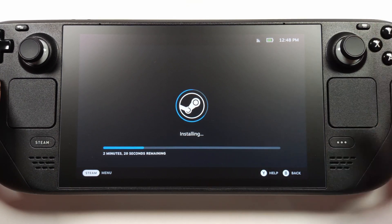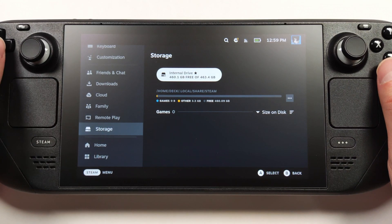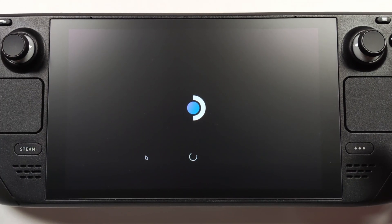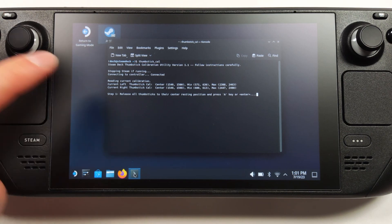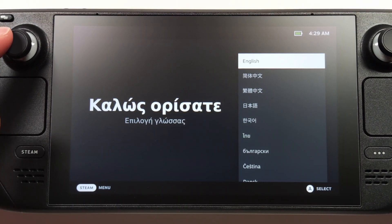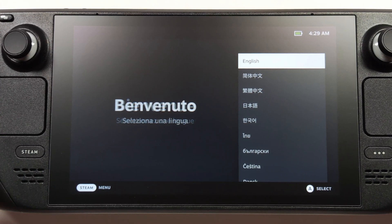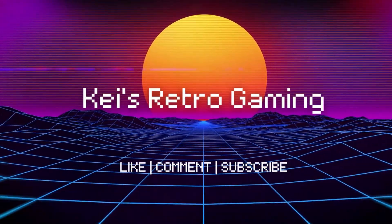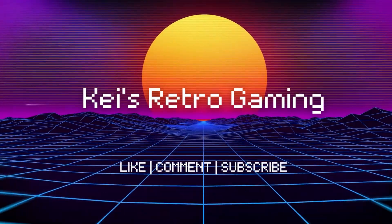We still have to recalibrate our joysticks once we get in there. Installing the Ally's 512 on the Steam Deck gets us about 460 gigs of free storage — not bad. I think I'm going to enjoy this a lot more now that I have more room on the internal storage. Go ahead and switch to desktop mode so we can calibrate our joysticks. If you type in thumbstick_cal in the console, it should come up with the calibration. Were the Hall sensor upgrades worth it? Did you find the V2s a little different than the original ones that required some soldering? And if you upgraded the hard drive, what size did you go for? Let me know in the comments below. Thanks for watching — we'll see you next time.